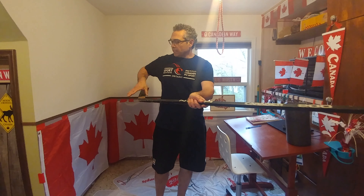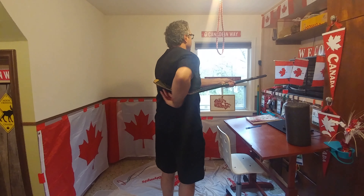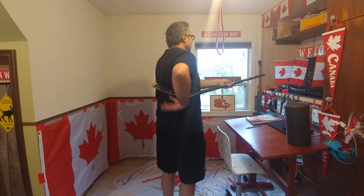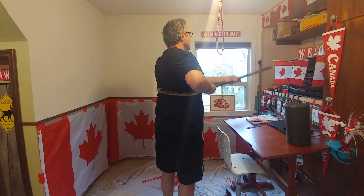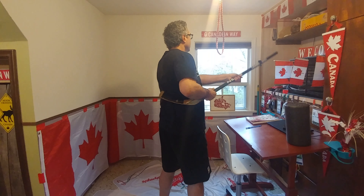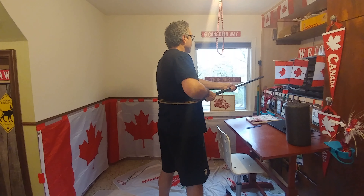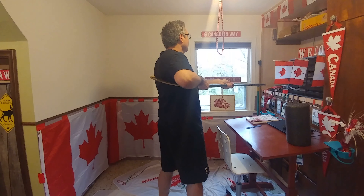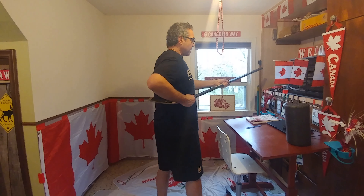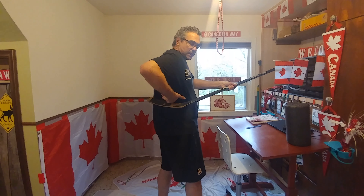First with a hockey stick: place the blade, the top part, on your back. You can see it works on the side of the back and the side area very well. Moving up and down, and also rotating the stick to get a different angle of the self-massage. You can also go sideways, and go up and down the back. Another thing you can do is rotate into the stick.